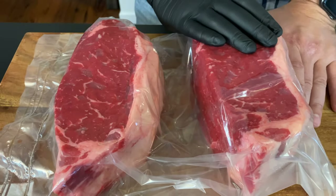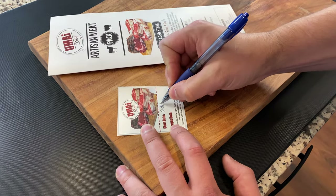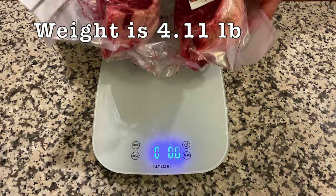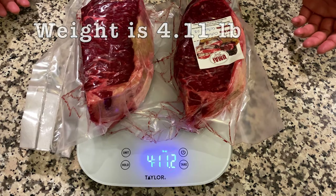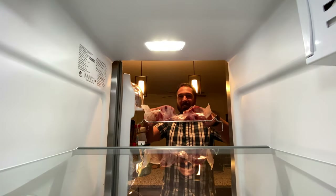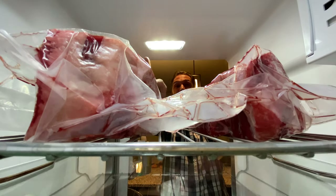Now it is time to send these babies into the fridge. Marking the beginning and the end of the dry aging period will help me to keep track of them. I'm going to give our steaks a quick weigh-in and send these babies to the fridge for 28 days. We'll see then.